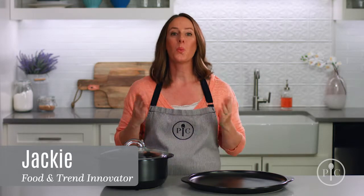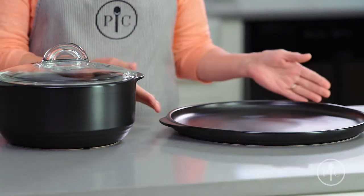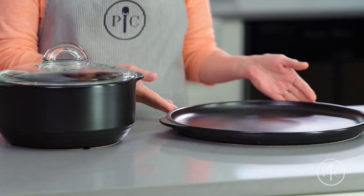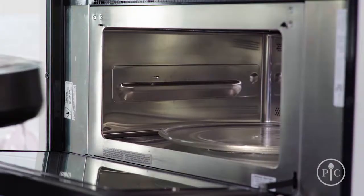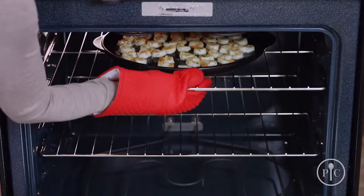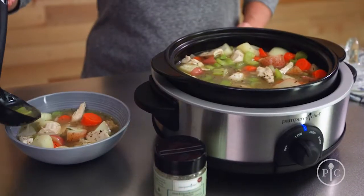You might be wondering, what is a Rock Croc? Simply put, it's the most versatile cookware around. It's a fully glazed ceramic cookware that's heat-safe to 752 degrees Fahrenheit. They're your one-stop pots and pans, and you can use them on the grill, stovetop, microwave, oven, broiler, and as a slow cooker.